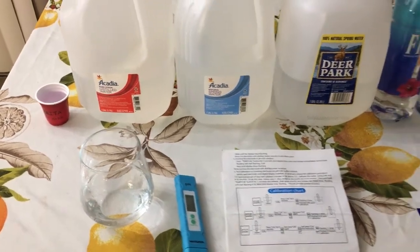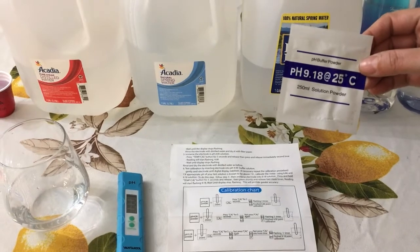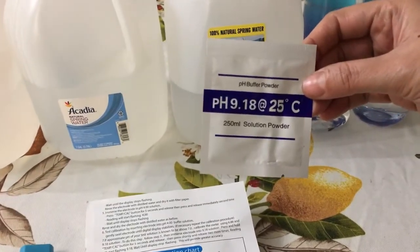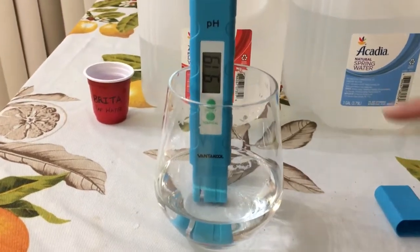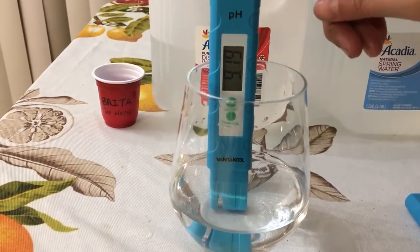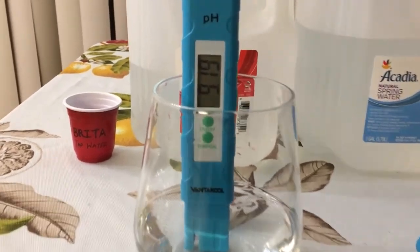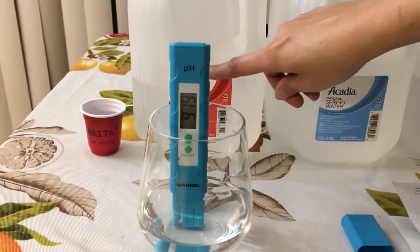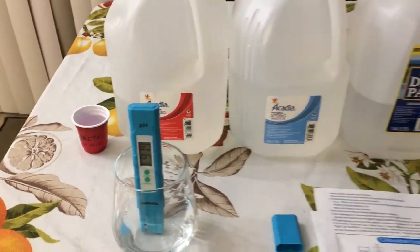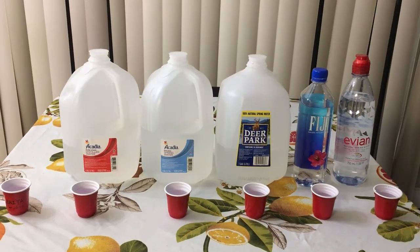Now we are going to calibrate our device for the solution 9.18. I have used the solution of 9.18 and as you can see the device is showing approximately 9.18. Now I'm going to perform a test on these different types of water.